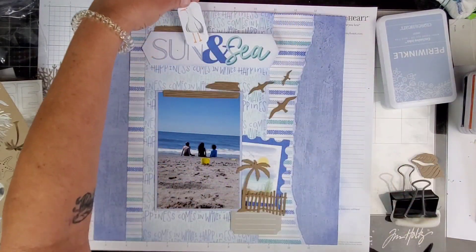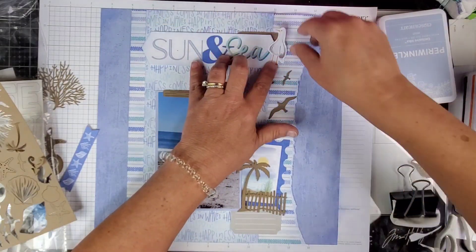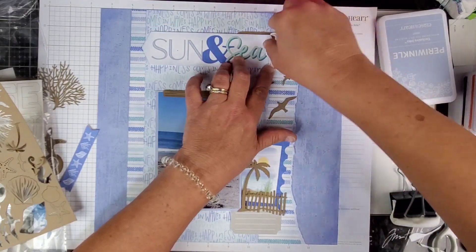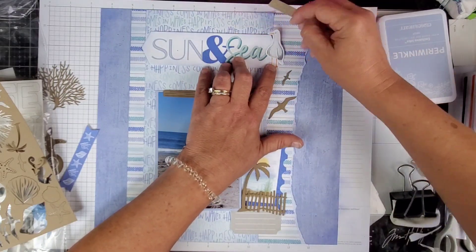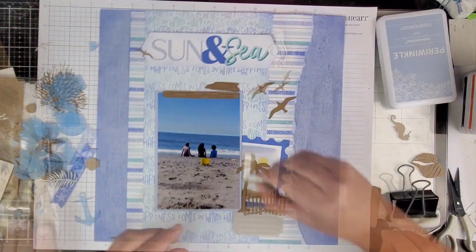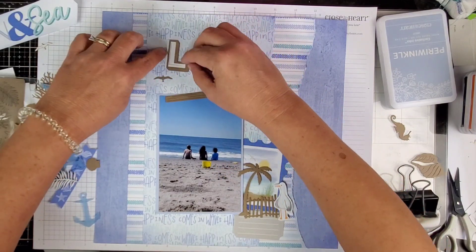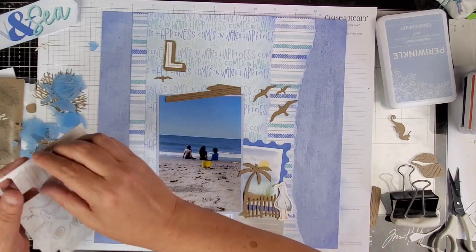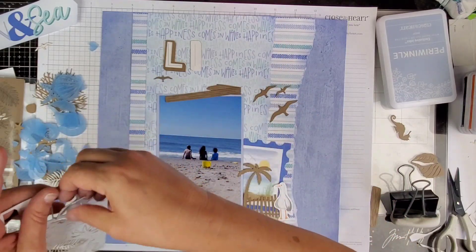I wanted to bring a little bit more brown at the top. There's a cute little — gosh, what is that called — seagull. It's a sticker and it was a rectangular-shaped sticker. I went ahead and cut around the seagull, just took the bird out. He is going to land down there at the bottom.